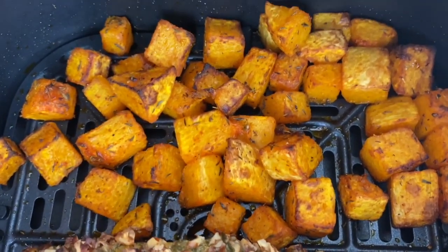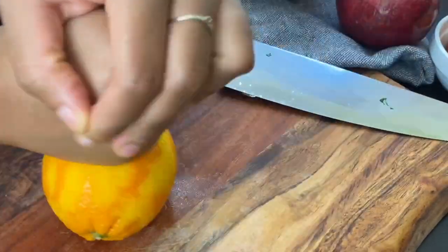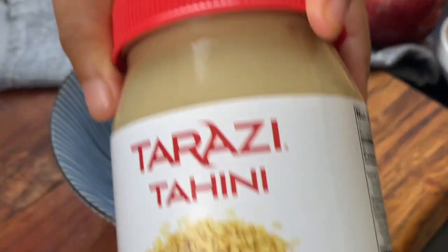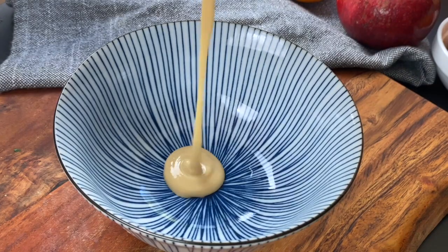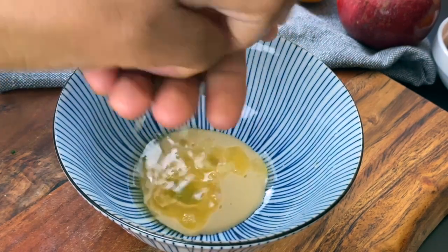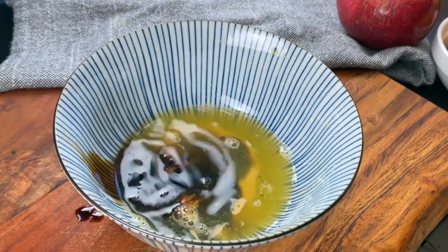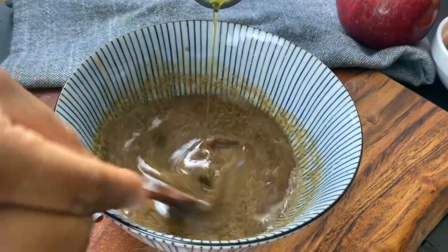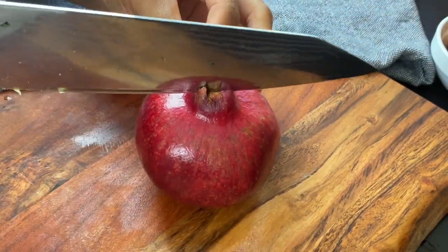When it's done you have a beautiful toasted pecan top and soft, sweet butternut squash cubes. Now we're going to prepare the best tahini balsamic orange dressing. Tahini is just ground-up sesame seeds, but if you don't have it just leave it out. I'm adding one tablespoon of tahini, all of the juice from the orange, and about three tablespoons of balsamic vinegar, salt to taste, and whisking in some olive oil.